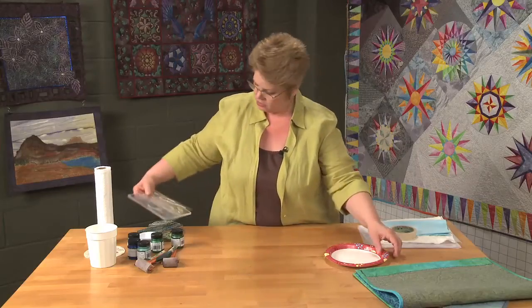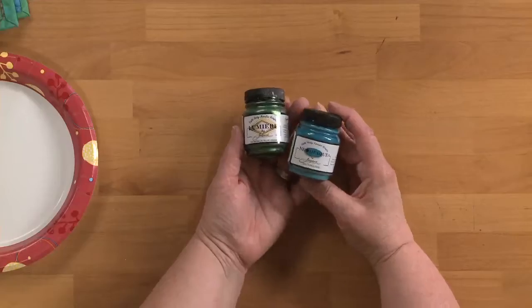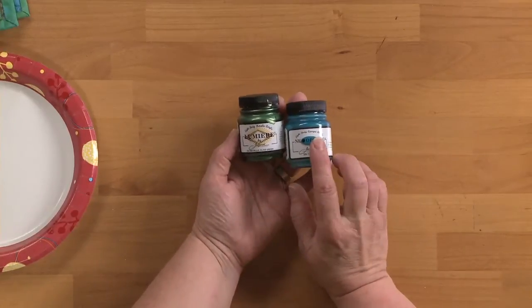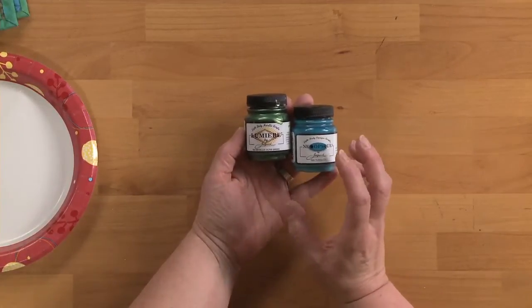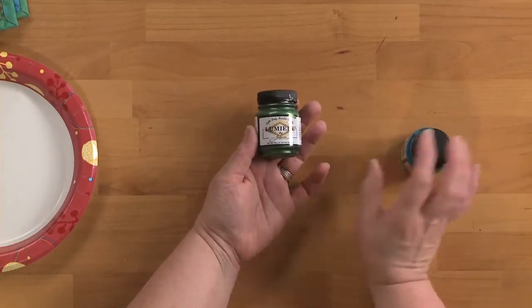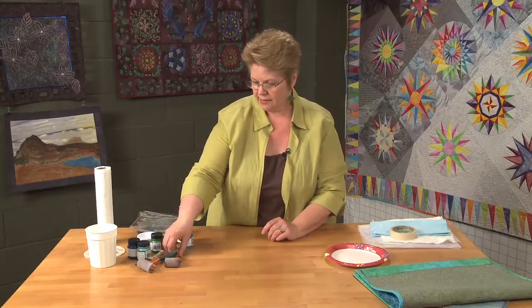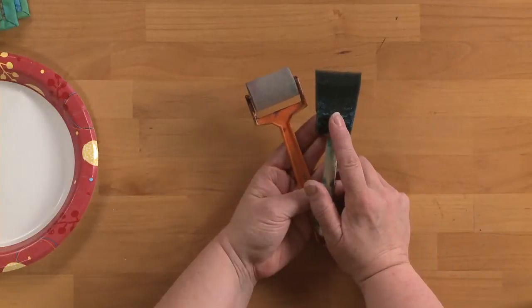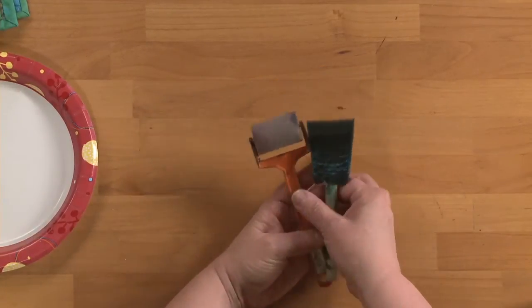You'll also need some fabric paint. I've got two different types here, both by Jacquard. One is called Neopag — it's opaque and it gives you nice bold color. And then the other is Lumiere, which is a metallic paint. You'll also need something to put the paint on the stamps with. I've got two different types of applicators: a regular sponge brush, which I use for smaller stamps, and then a roller for larger stamps.